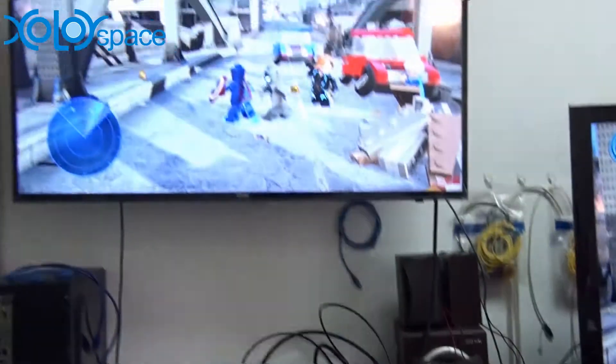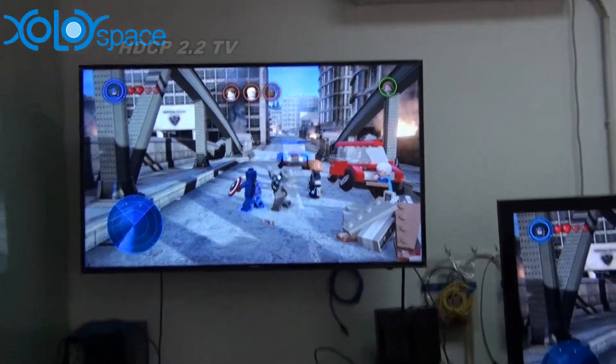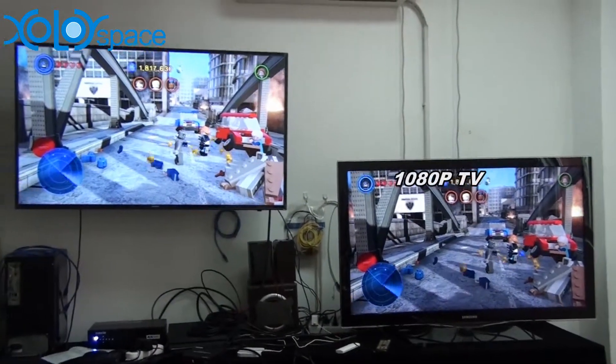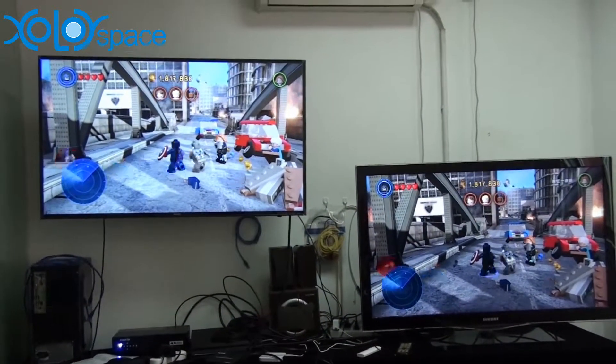Now it is splitting to two TVs at the same time — one displaying at 1080p and the other supporting HDCP 2.2.